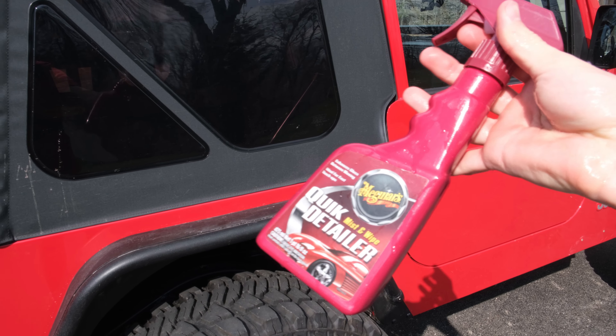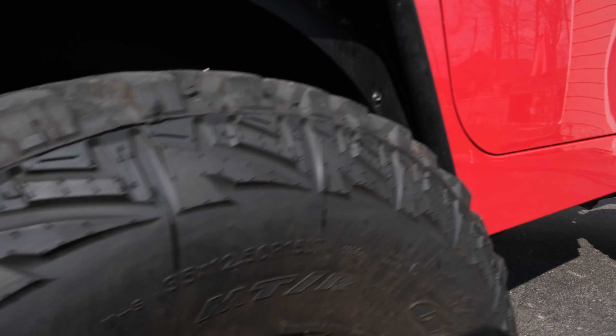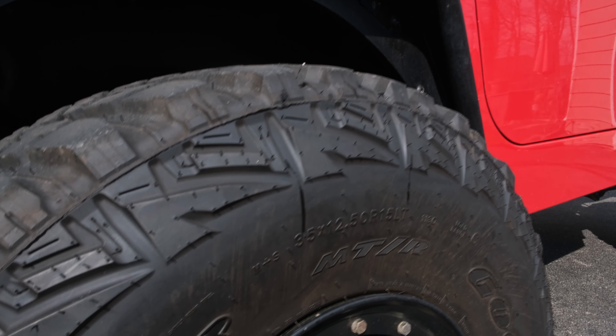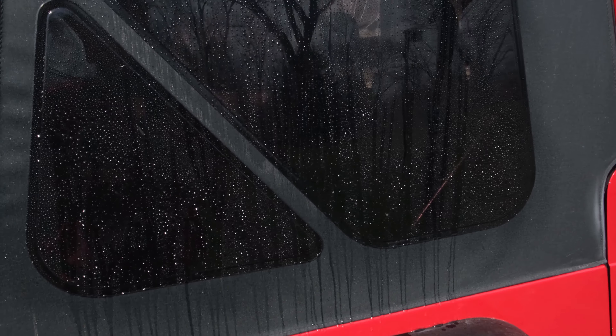In this spray bottle I just have warm water. You're going to want to spray down the window first — never want to touch a dry window. You want the water to lubricate the window. Get it nice and wet.